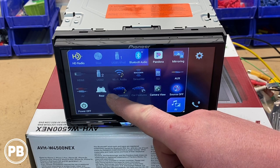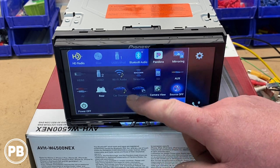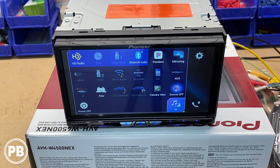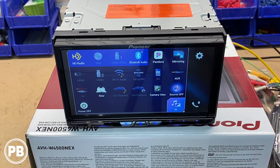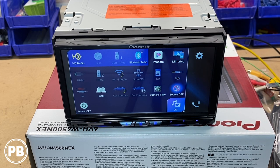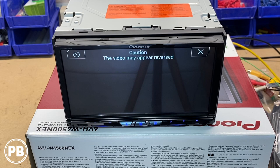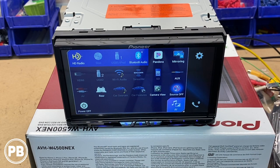You can mirror the front or specifically set a source for the rear outputs. Car sources and car features would illuminate if you had the add-on iDataLink Maestro device — it pulls data from the vehicle and lets you control climate, view gauges, and see car data on the radio. You have your backup camera option to view what's behind you while not in reverse — useful if you're towing. Finally, you can turn sources off or shut down the unit with those options. Those are your main sources.